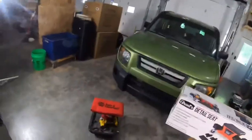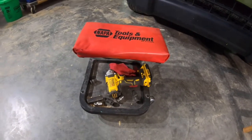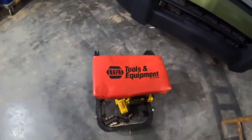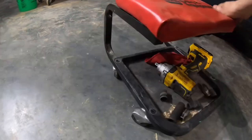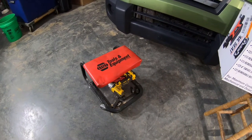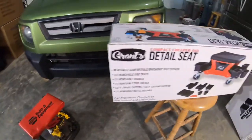Hey everybody, so today I'm doing a brake job on my little Honda and I had to run to town. While I was there, I've been using this mechanic seat — I've owned this one for about 30 years but it's starting to get a little tired. It's wobbly and it has these small wheels. I've used it for all kinds of jobs and I've had it for close to 20 years.